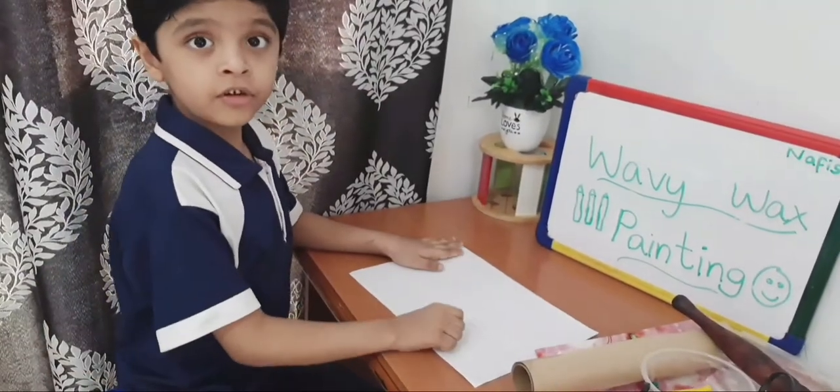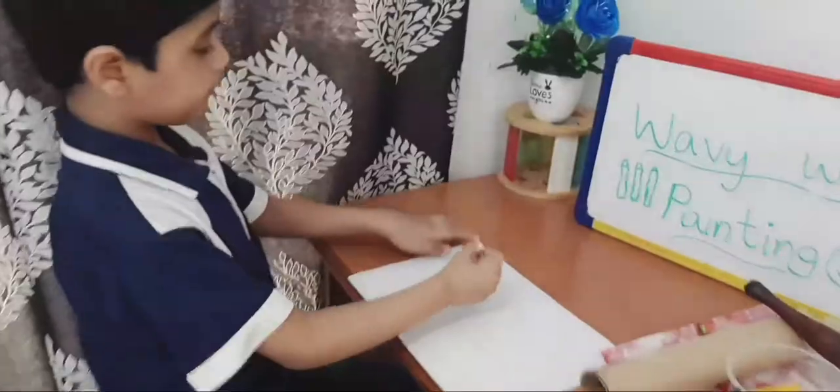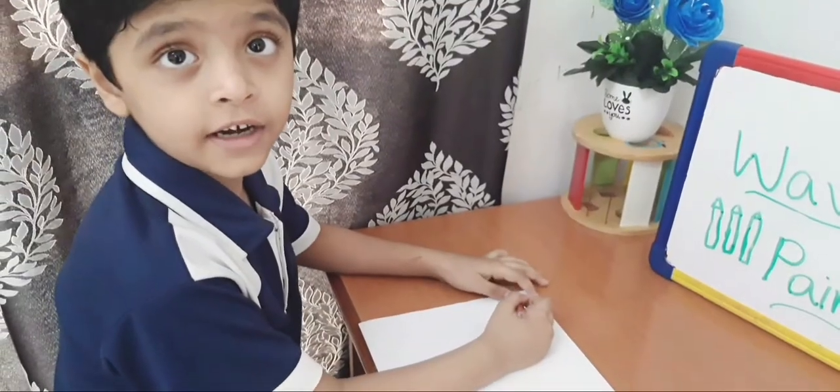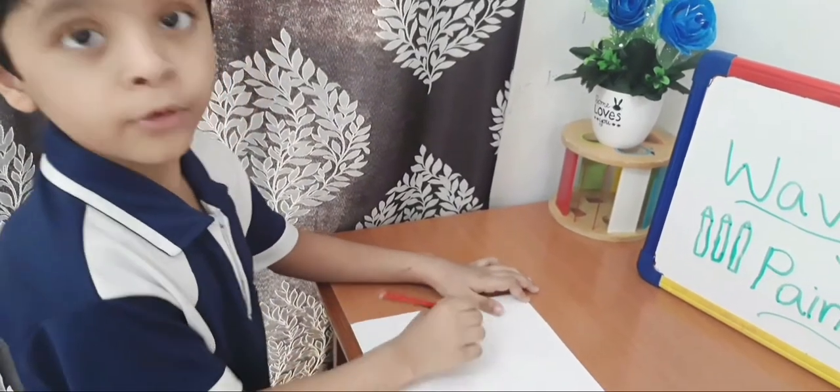First we have to draw on the heavy paper. I am going to draw a sun, house, grass and two flowers.